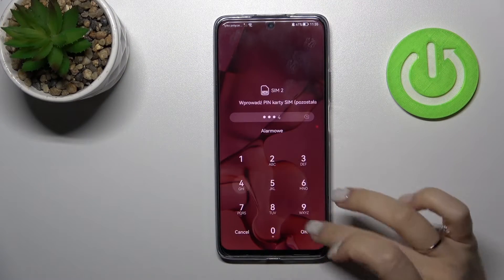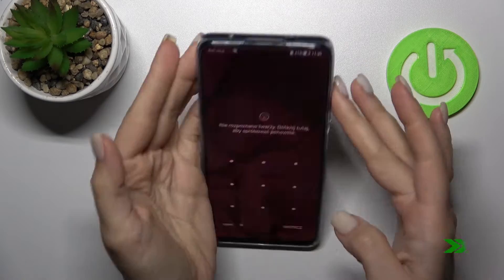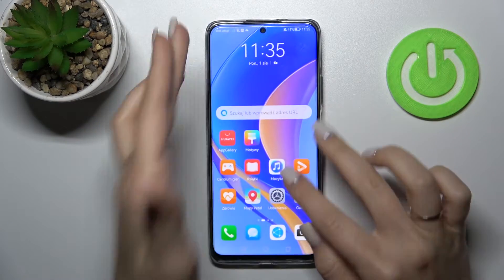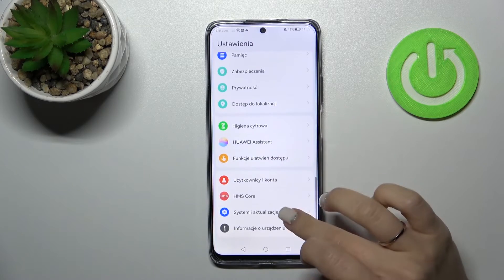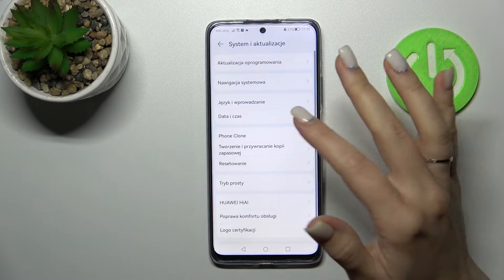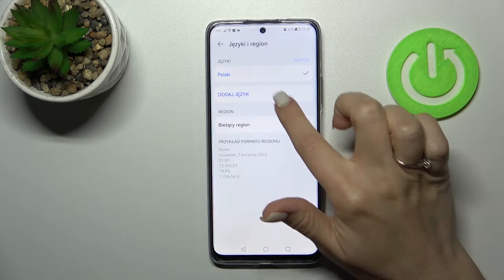First, let's unlock our SIM card, and after that let's go to the Settings. I just need to change the language — I'll do that in one minute.